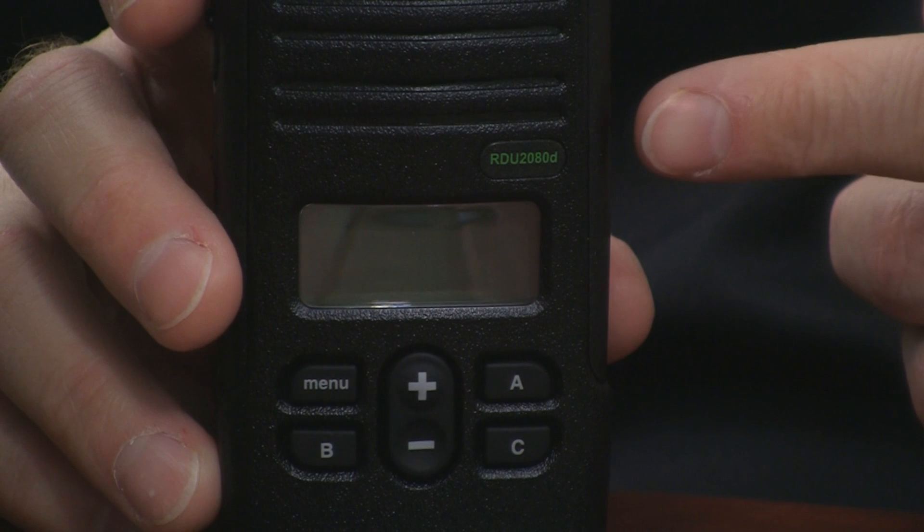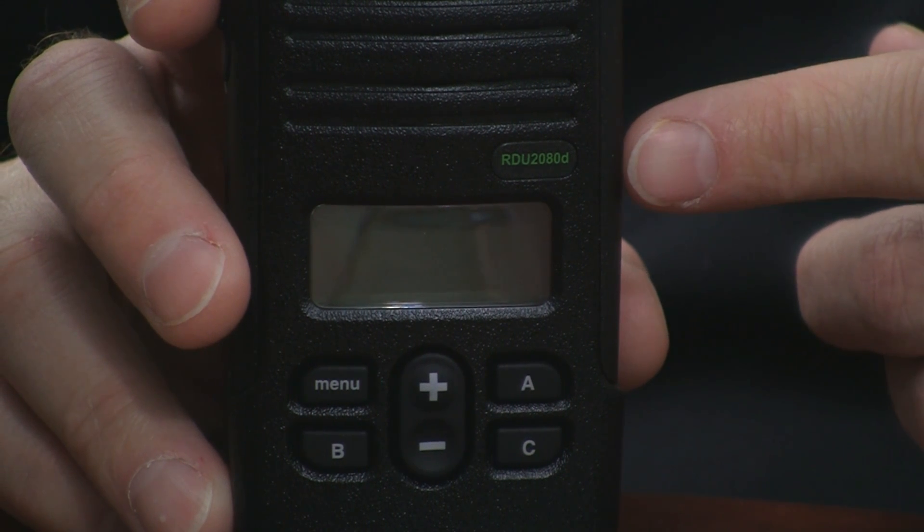Visually, you're not going to notice a whole lot. The box is different — it's a shorter box now and a different color. It's marked narrowband ready all over the box. The radio itself is the same hardware that you had before. The only visible difference is going to be that the label on the front of the radio is going to be green.